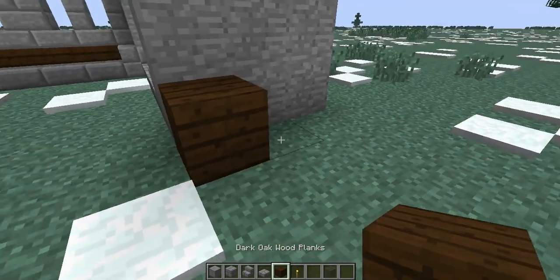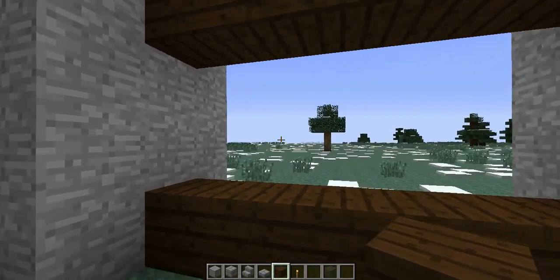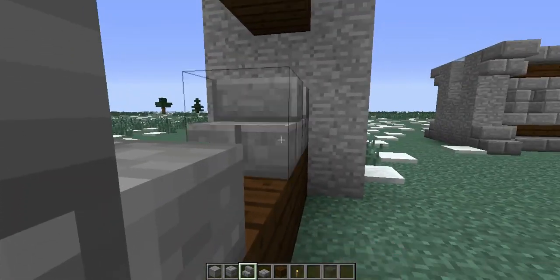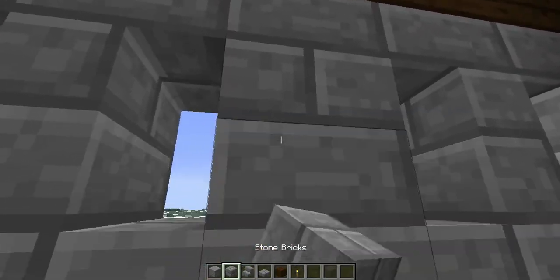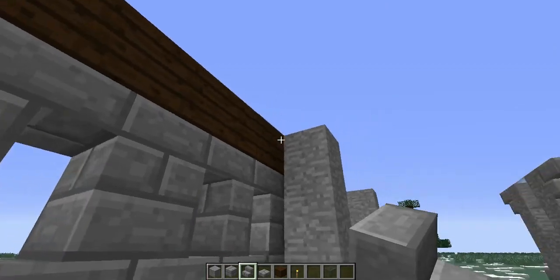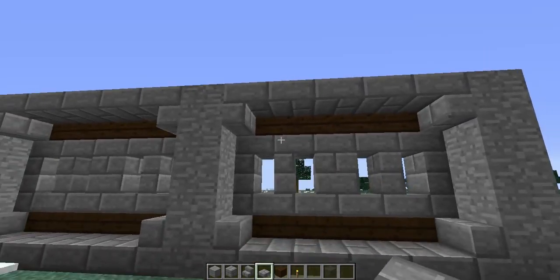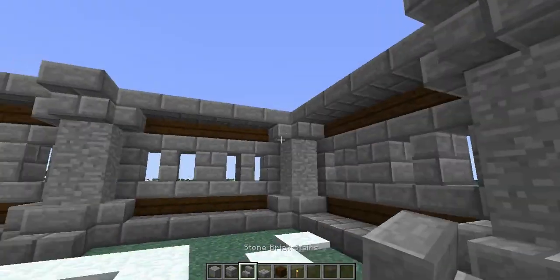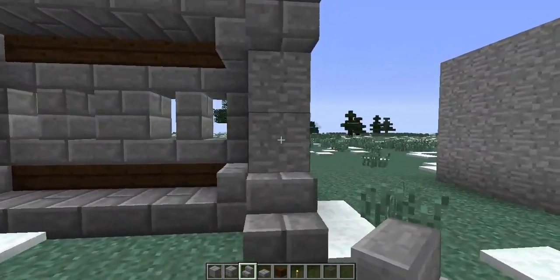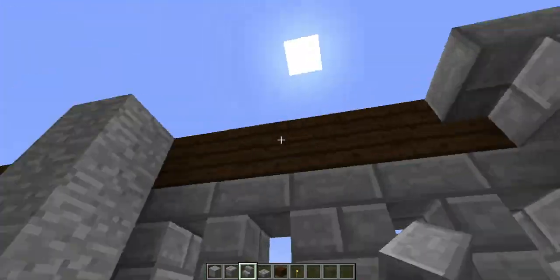So we'll go ahead and do it again. We'll fill across the center with our wood of choice, just like so. We're going to grab our stone brick stairs — upside-down ones on the top and bottom — and then in the center, our stone bricks. Magnificent! Stone brick stairs again on the corners, and then our slabs across the bottom and the top. This one is very quick and easy to build. Throwing these in as well gives it a little extra depth and makes it look really sturdy.